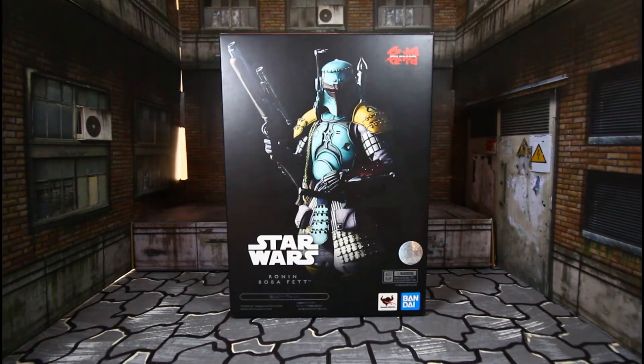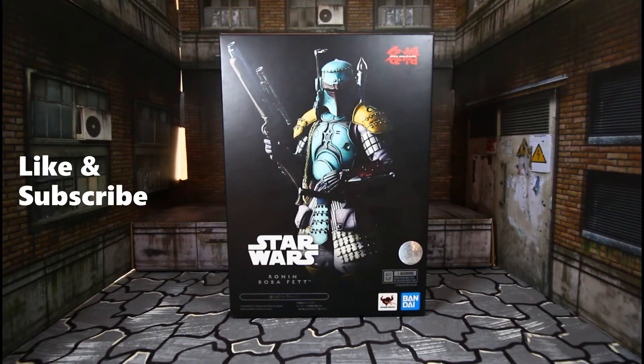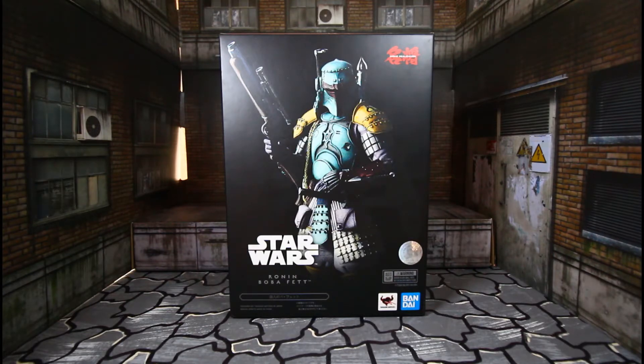Hello YouTubers, Custom Comments here with another review — the Movie Realization Star Wars Ronin Boba Fett figure by Bandai. This is from that samurai line, and I just really found out about the older ones. I knew the newer ones — the Deadpool, Wolverine, and Captain America came out about three years ago, but this one came out about four years ago.